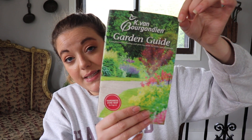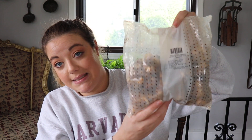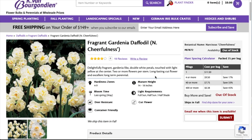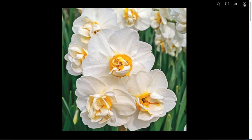This box is from Dutch Bulbs — I think the actual name is K van Burgondien. I don't speak Dutch! This is the plastic ventilated bag they come in and it does give you quite a bit of information on the bag itself. These are Daffodil Gardenia bulbs — they are white with a light yellow. They bloom mid to late spring. They like sun part shade and the height is 14 to 18 inches. You need to plant these five to six inches apart and the planting depth is six inches.